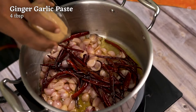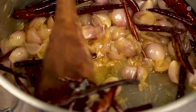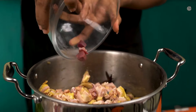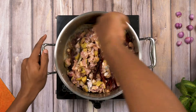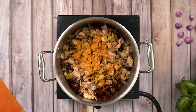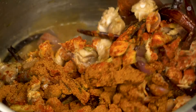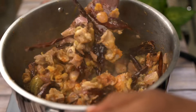Add 4 tbsp of ginger paste. Add 1 tbsp of ginger paste. Add 1 tsp of ginger paste. Add 2 tsp of chicken masala.